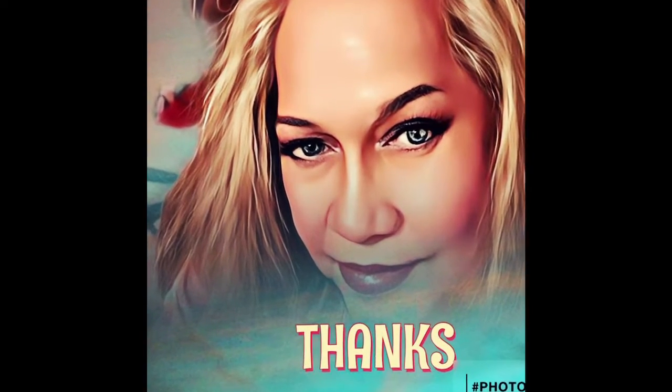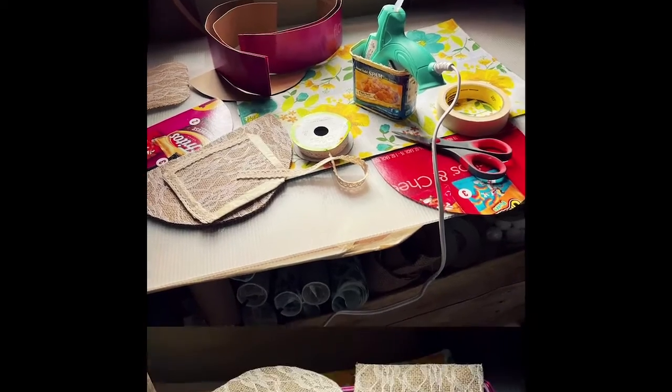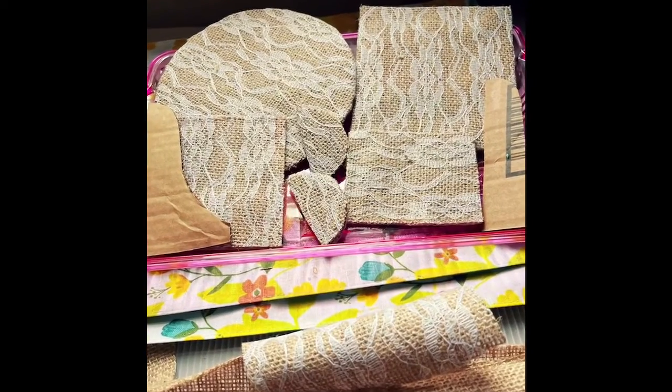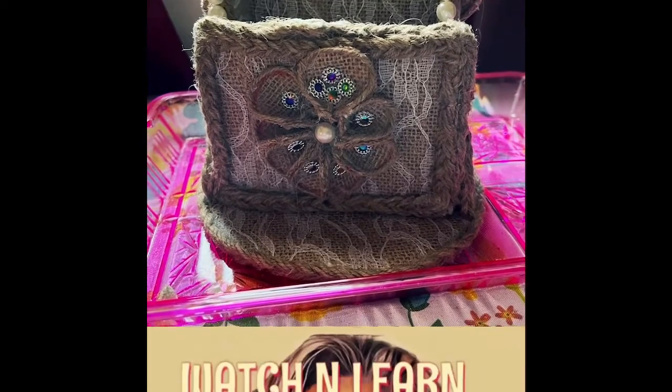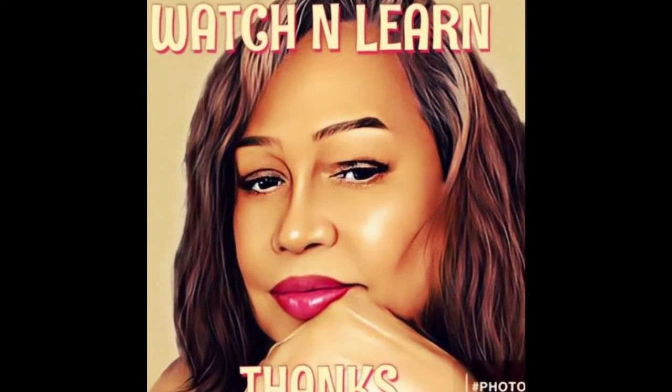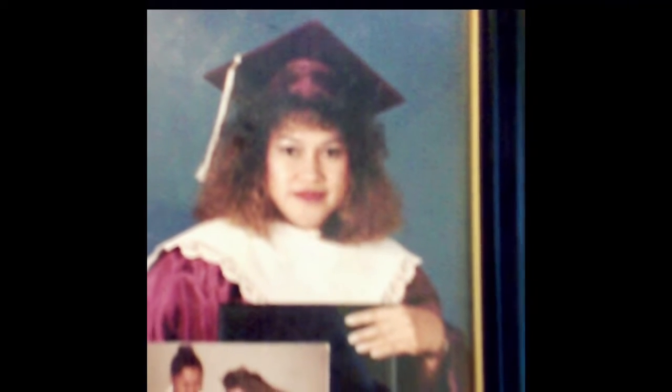Hello, my beautiful sweet girl. I have not held you in so long. Hello, my silent little love. Just too shy to fly.